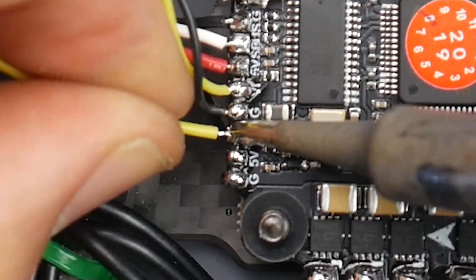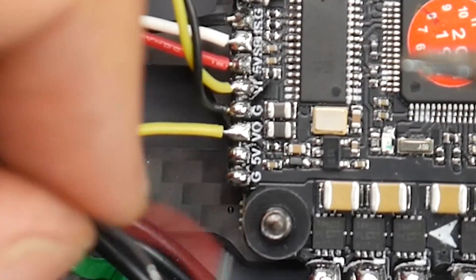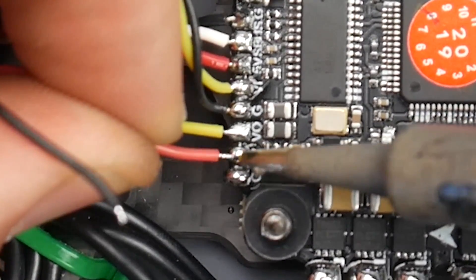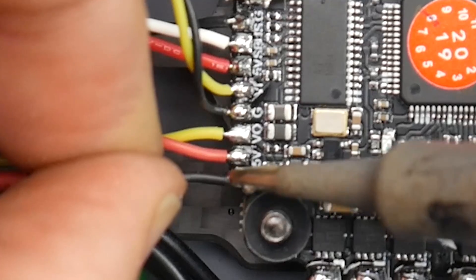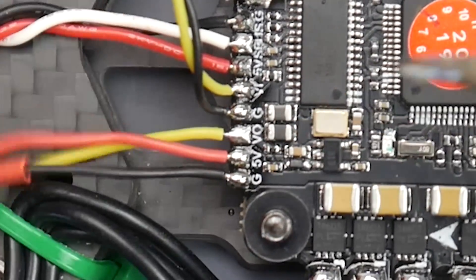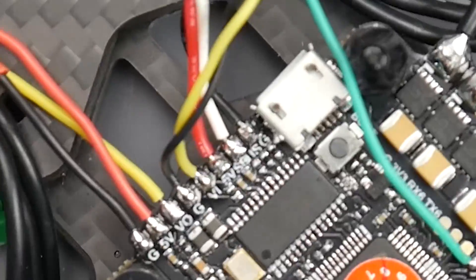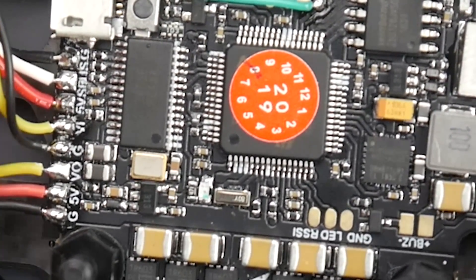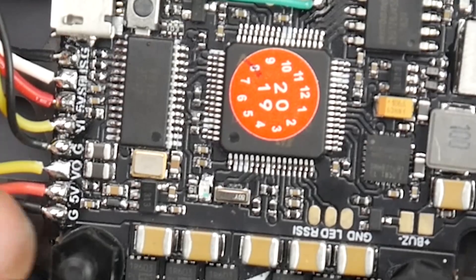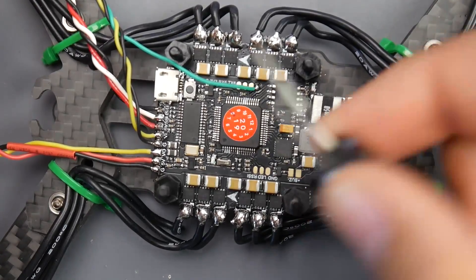So now we have the camera in place. We had the VO which is the yellow wire, the 5 volt which is the red wire, and the ground which is the black wire. We're basically done with this build — just the power connection and the low ESR capacitor and we're good to go.